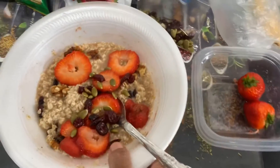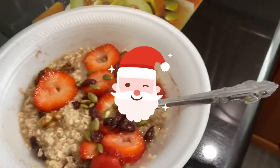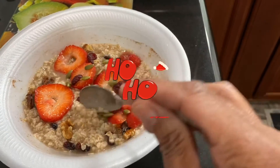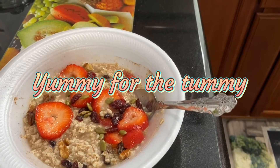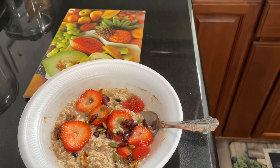This is my breakfast this morning. It's beautiful: fruit, oatmeal, walnuts, pumpkin seeds, cranberries, strawberries, a little cinnamon, nutmeg. I got that all in there and I am ready to have breakfast and start my day out.